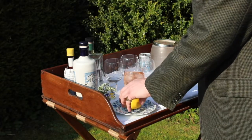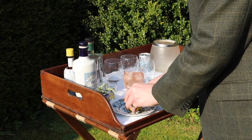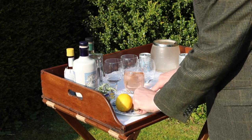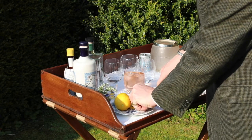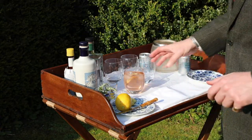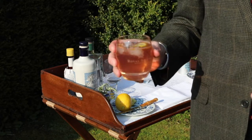And then we're going to cut a slice of lemon. Try to make sure that you don't have any pips, because that's obviously quite annoying when you get a pip in your drink. And there is the perfect pink gin and tonic. Cheers!